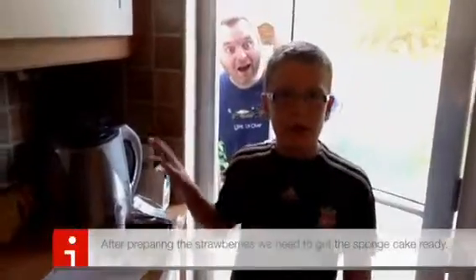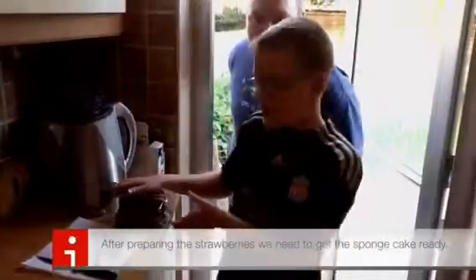Now, next we cut up the sponge. Now I'm going to cut up this sponge here.